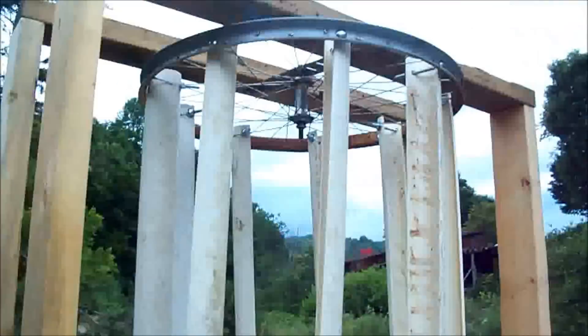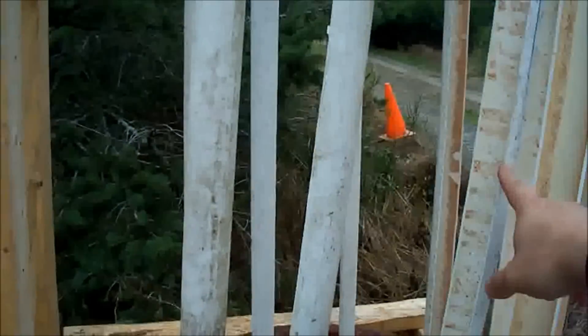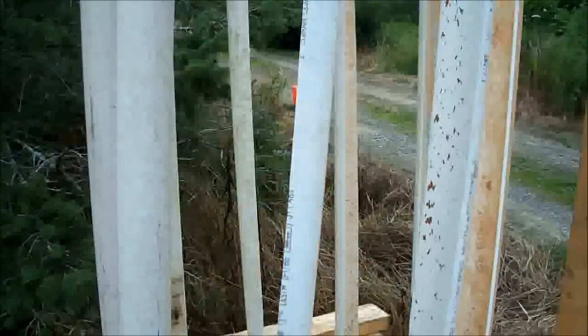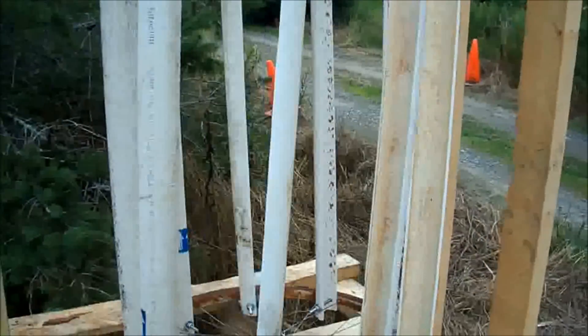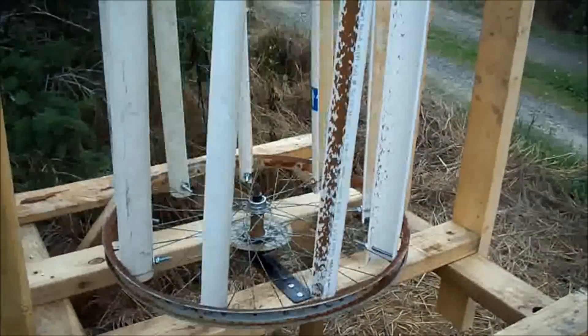Now we'll wait for some wind and see how it turns. I kind of wish I had some bigger PVC pipe — 3 inch or 4 inch would have caught a lot more air. We'll see how it goes from here.